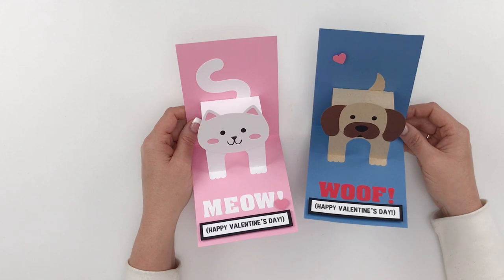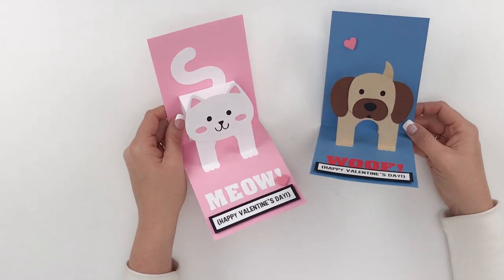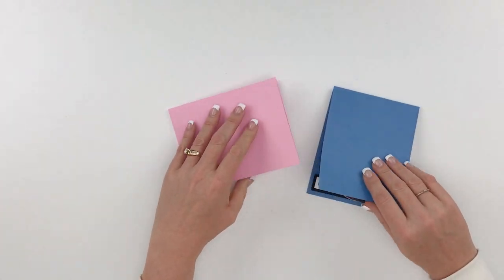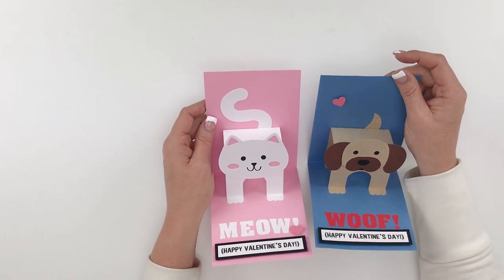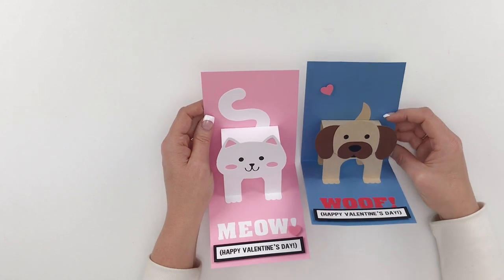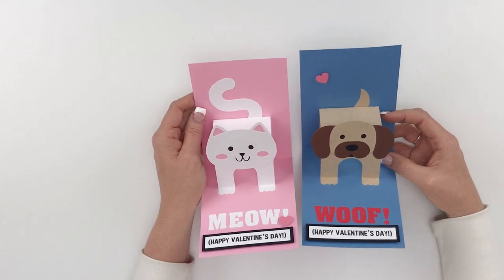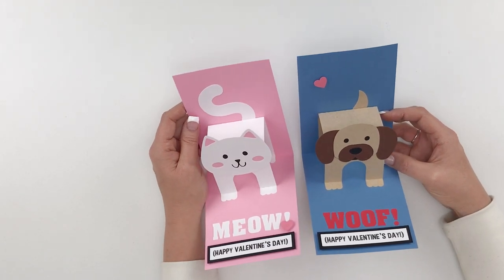In this video I'm going to show you how to put together these cute cat and dog pop-up cards. They're really fun and easy and adorable. When you close them they lay flat and when you open them the animals stand up. Kids will absolutely love these, so let's get busy. I've included birthday sentiments as well so you can make them for birthday or Valentine's all year round.